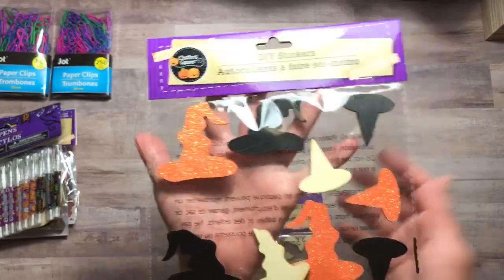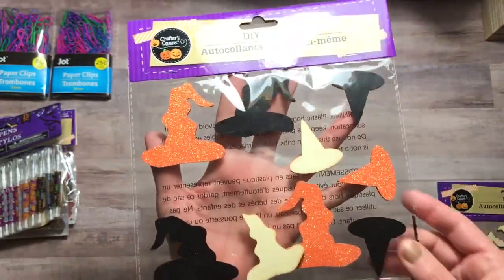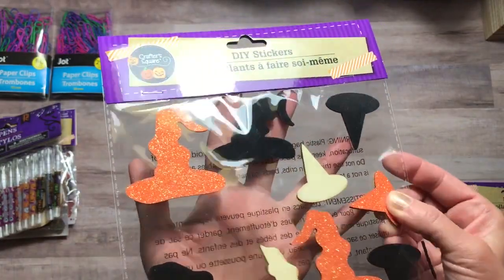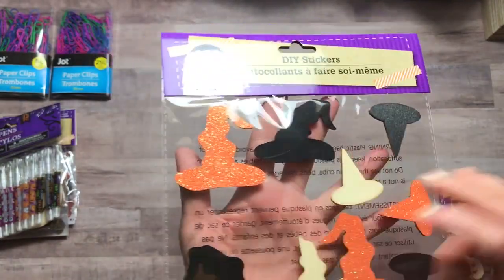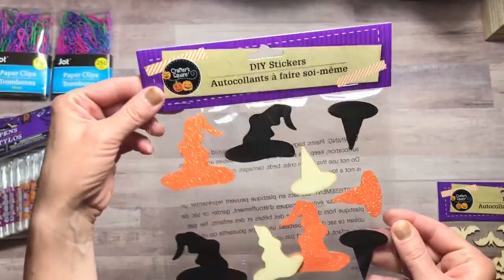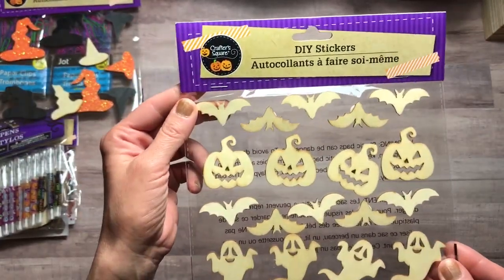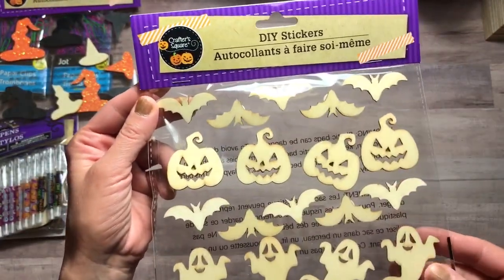Here are some DIY stickers by Crafters Square. I love these wooden witch hats — these are so awesome. There's some with glitter, black, and then the wood color. Really nice for all kinds of projects. And then I found these wooden stickers here that are bats, pumpkins, and ghosts.